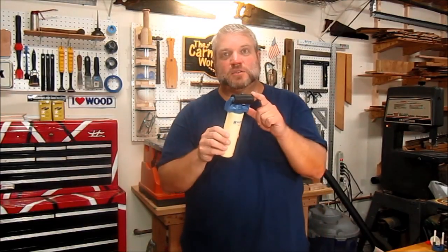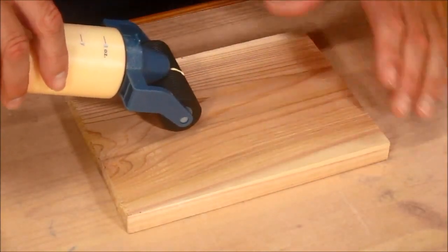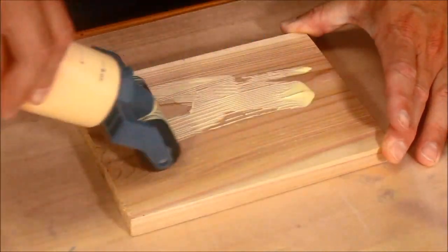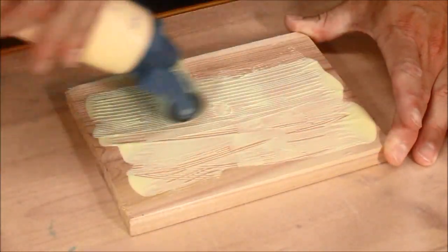Now I've got the roller attached to my glue bottle, so let's use that to spread some glue on my last board. When I tilt the bottle up, glue starts coming out of the bottle and onto the roller, but I can squeeze it to make more glue come out. And real quickly, spread the glue across the whole board.